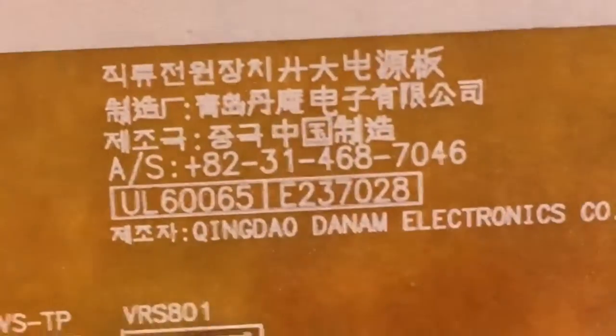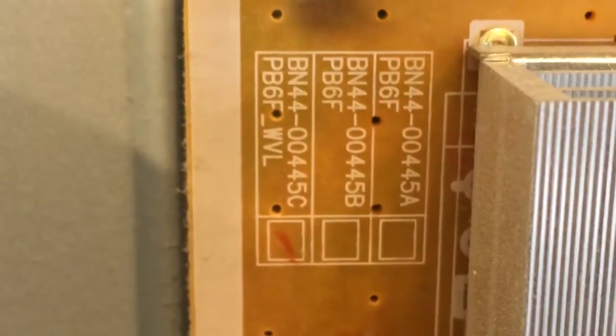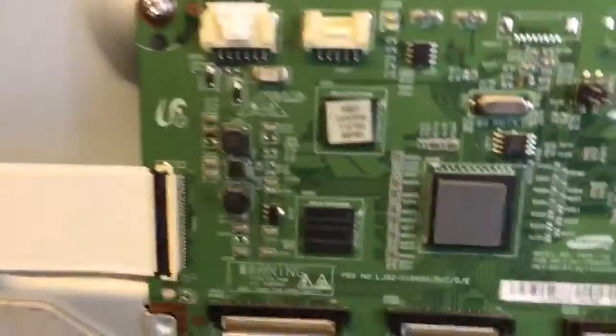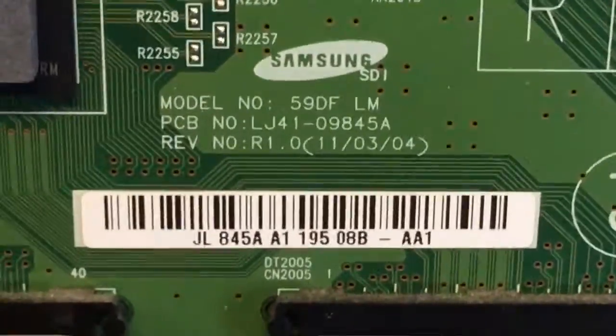Okay, here's the power supply — that looks good. The part number is somewhere... I think it's right here. Yep, here's the part number — it's the one with the checkmark on it. Alright, the T-con is right here, and here's the part number for it.